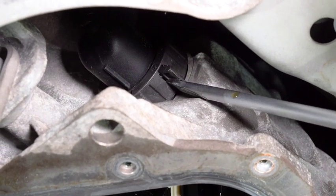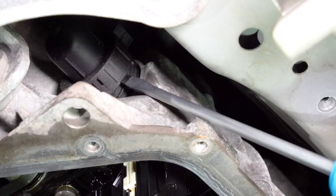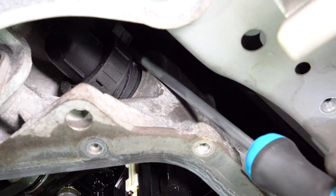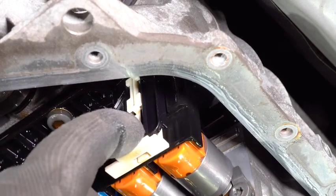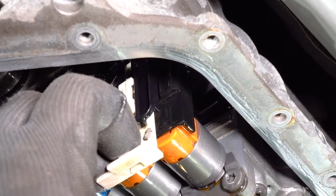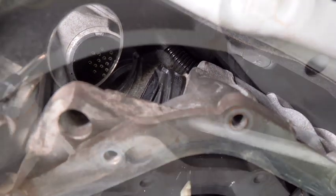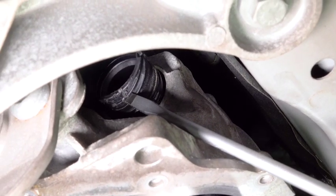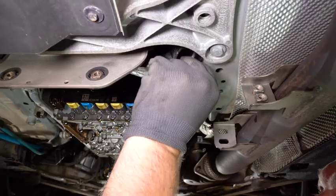Undo the socket — you can do this with a screwdriver like this. Take the socket off, then release the retainer and pull it down like this, and then you are able to take out the plug. Now we can take this socket housing out; we can just slide it out to the back.